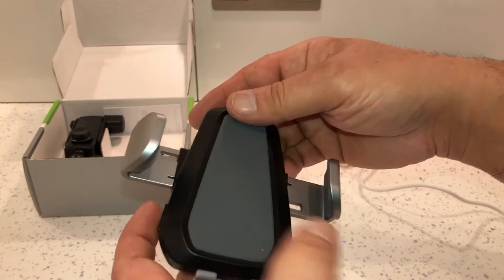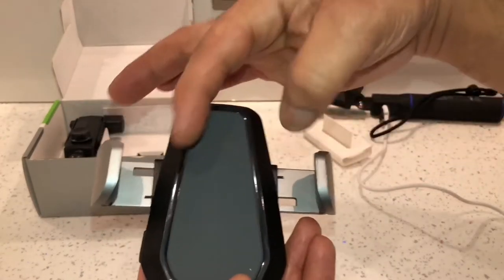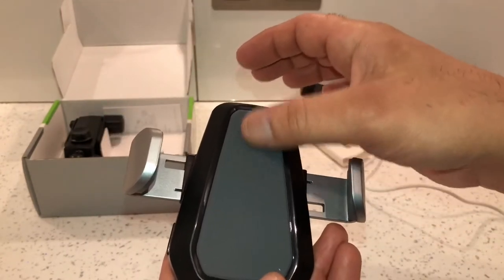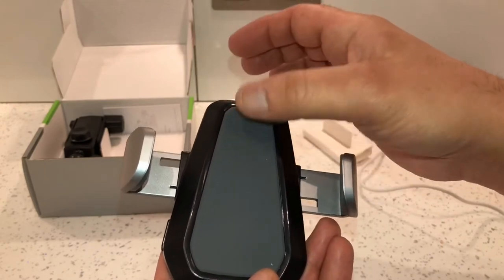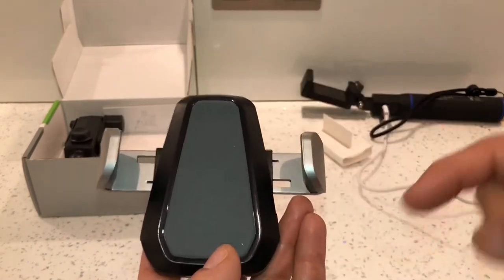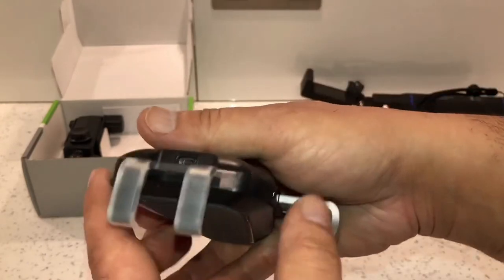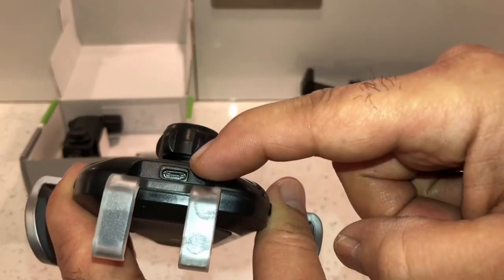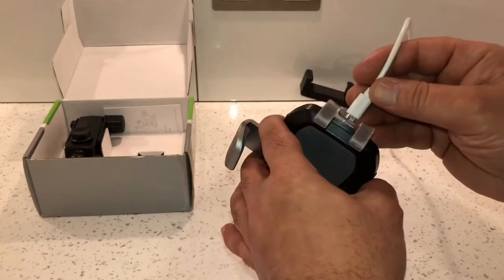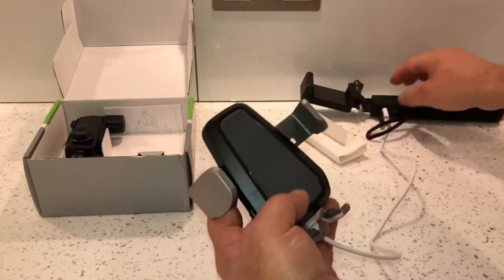If you press the buttons on the side here, it opens the holder up. It's got a sensor pad at the back here, so as soon as you sit your phone on the back it automatically shuts and holds your phone. It will open up but it won't shut unless it's got some power to it. The power port is at the bottom - I'm just going to connect this power bank to it.